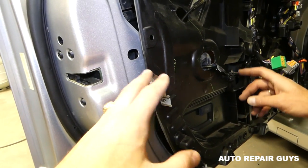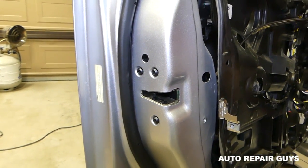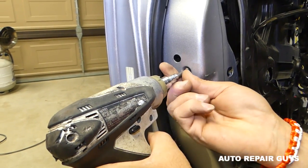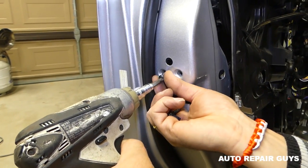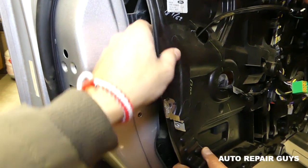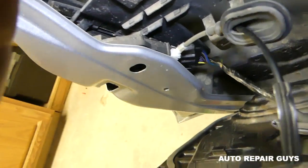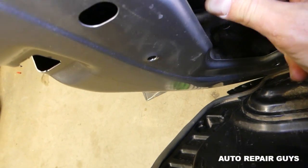With the T30 screws removed, come in at an angle and pull that assembly out of there. You can see the wires — you can reach one of them and it's removable. Now for the door lock actuator: if you also need to replace the door handle mechanism, we'll remove the door handle next.